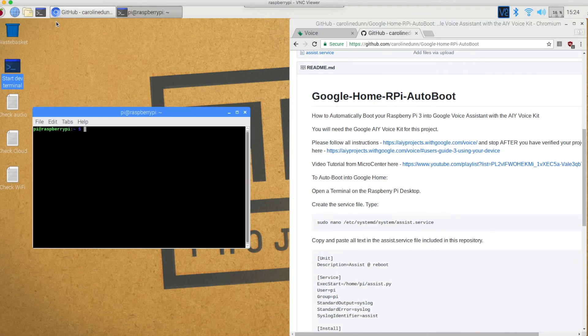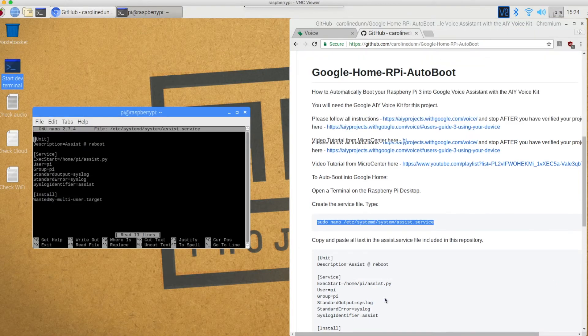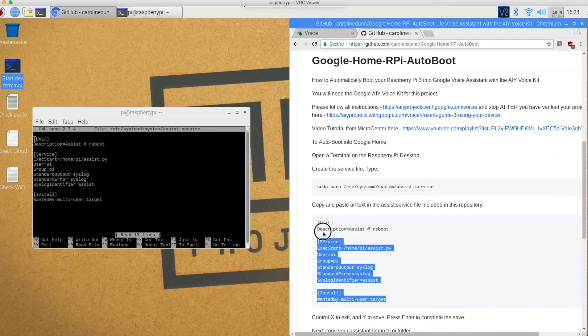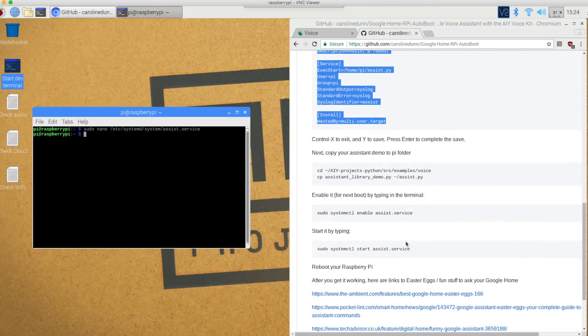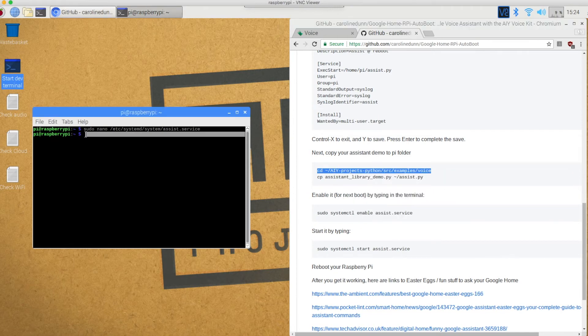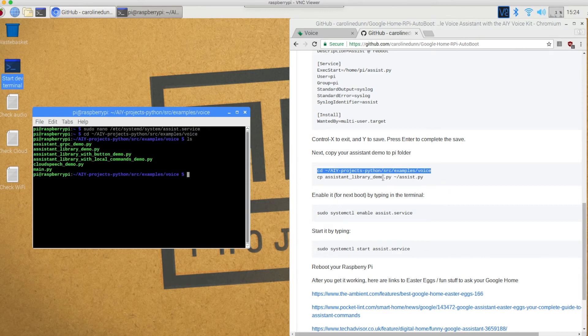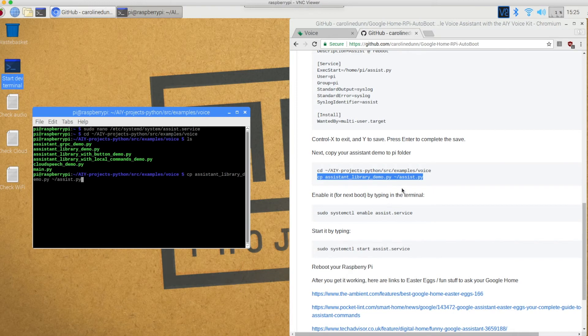The first step is to open a terminal and create the service file: sudo nano, copy paste, and I'm going to copy and paste everything included in this repository. I've already done that right here. I'll hit Control-X to exit, yes I want to save, and hit enter to save the file. Now I need to copy the assistant demo to the Pi folder. I'll hit copy from my GitHub, paste — that gets me into the right directory. If I do an LS right here, you can see I've got assistant library demo. I'm going to copy that file using the Linux CP command and copy it as assist.py into the Pi folder.